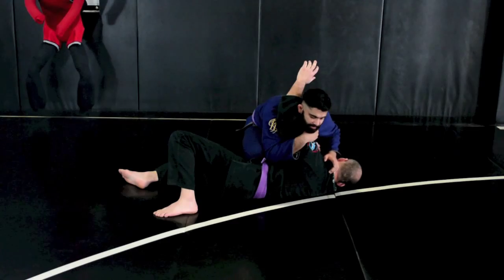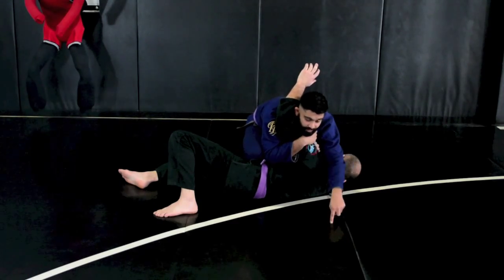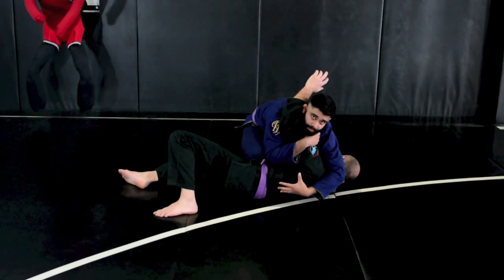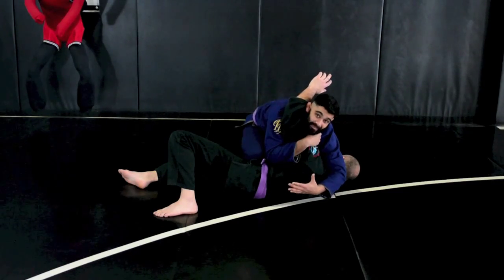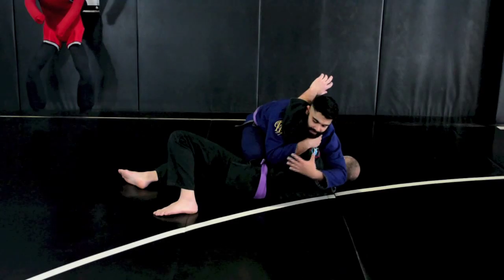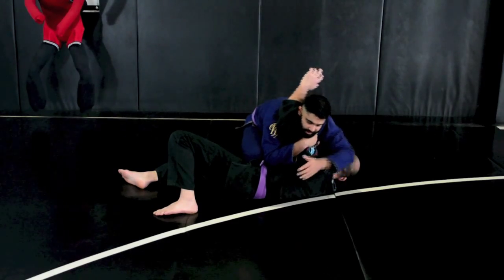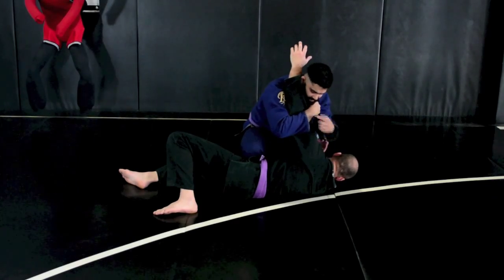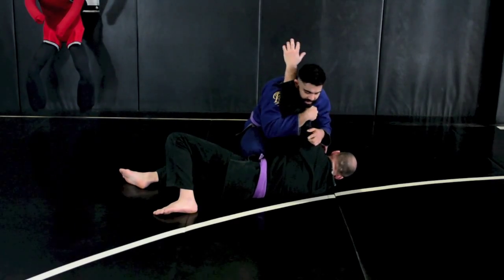Now a lot of times when people do the spinning arm lock, they tend to take their leg over. But let's pretend that this guy is super big, and we don't want to give him any space so that he can escape from this arm lock. So I'm pushing the head away as I'm tightening this arm to my body, elbow clamped to my body.